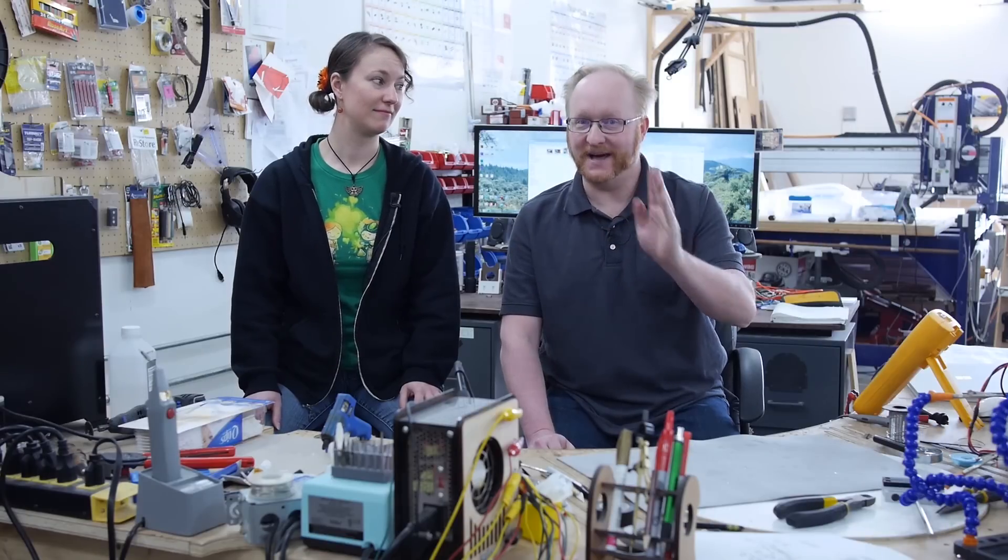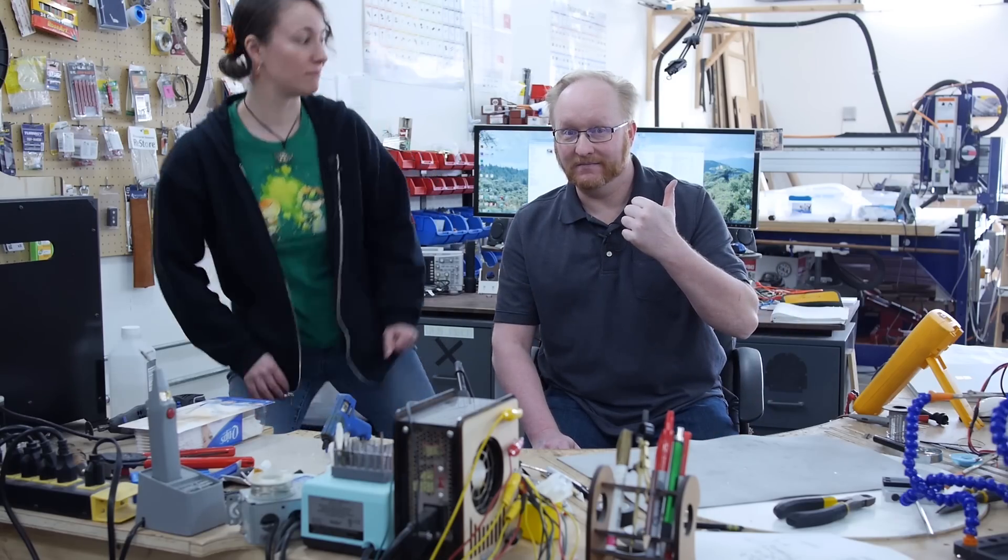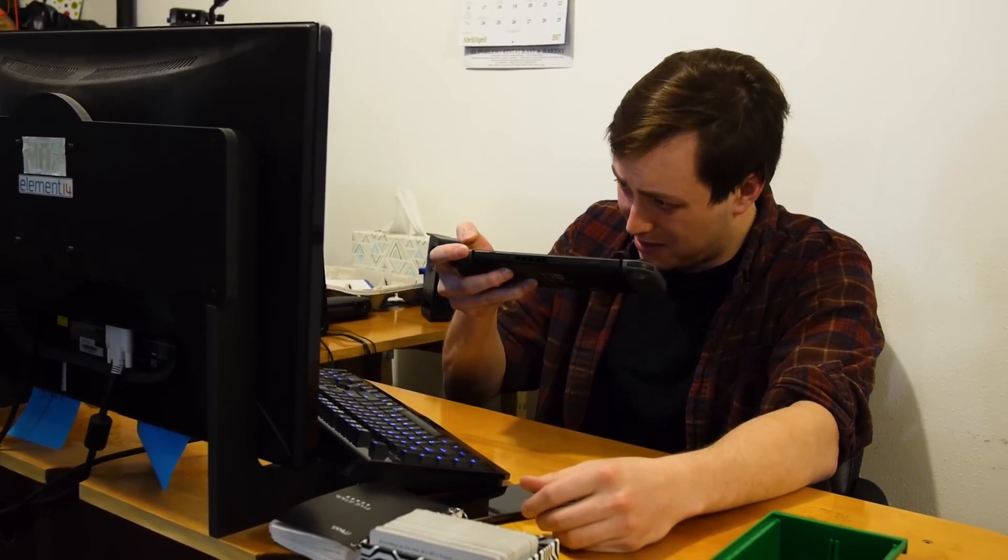Hello and welcome back to the Ben Heck Show. Karen, I hear Max is having some trouble with his Nintendo Switch. I don't have any problems with my Nintendo Switch. You'd better go check on him. Max, what's wrong? Why are you so sad? Well, I've been playing my Switch pretty much 24-7 since I bought it and I've developed this debilitating thumb cramp.